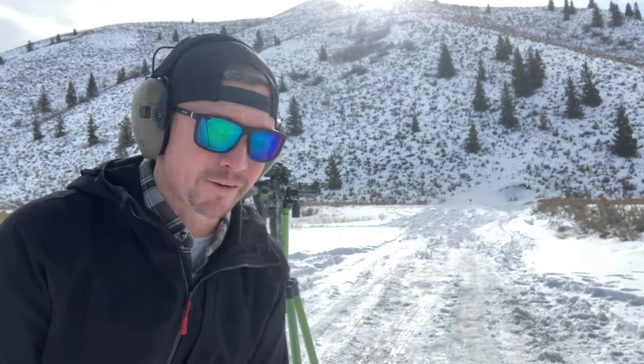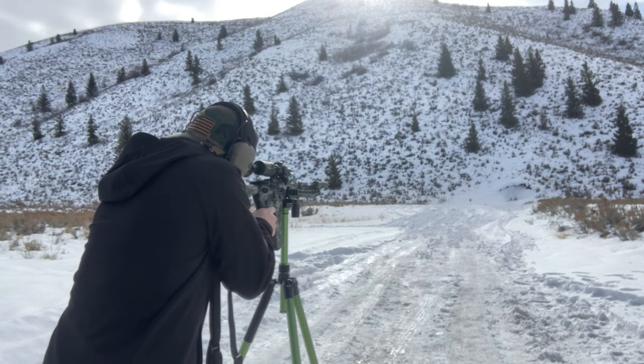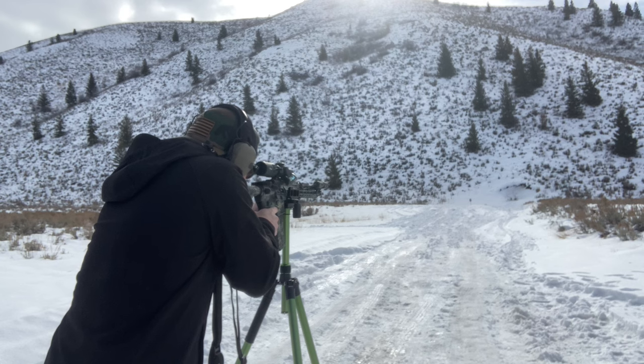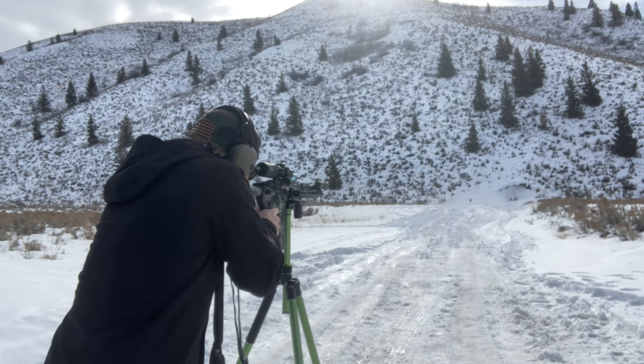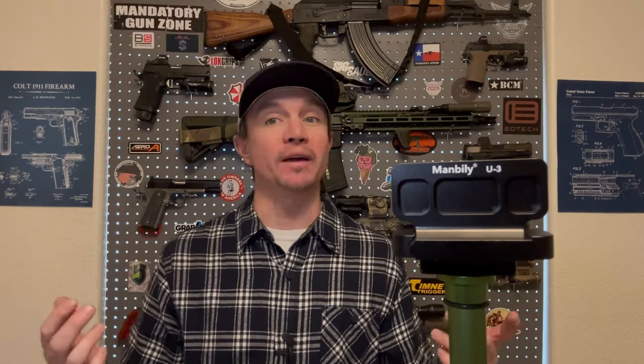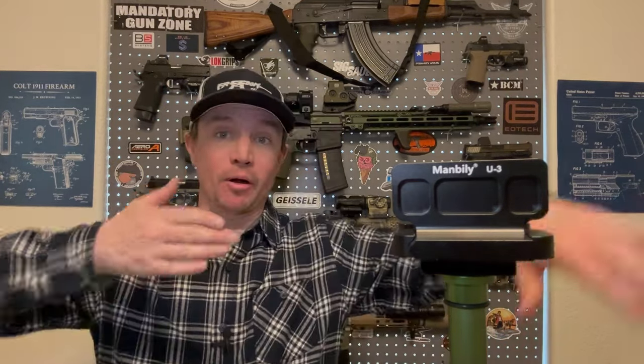I pulled the rifle off to make shooting this video a little bit easier. I want to show you guys this because it's something I had never thought to purchase before. Every time I wanted to shoot to longer distances, I had put my rifle in a bag and that worked just fine, but it wasn't ideal. I'd usually bring out a plastic folding table, sit in a camping chair, and that was kind of how I did my longer distance shooting.